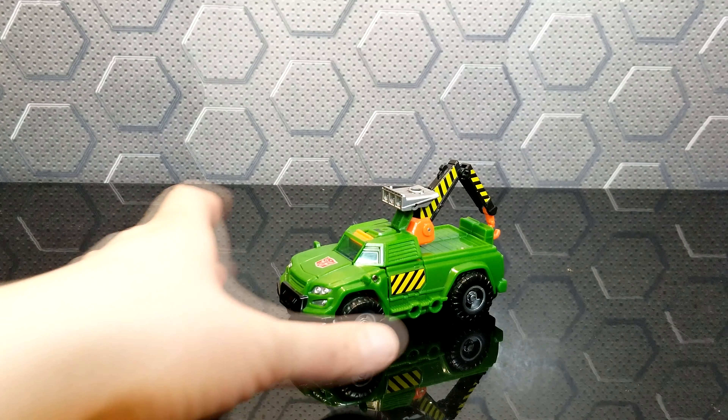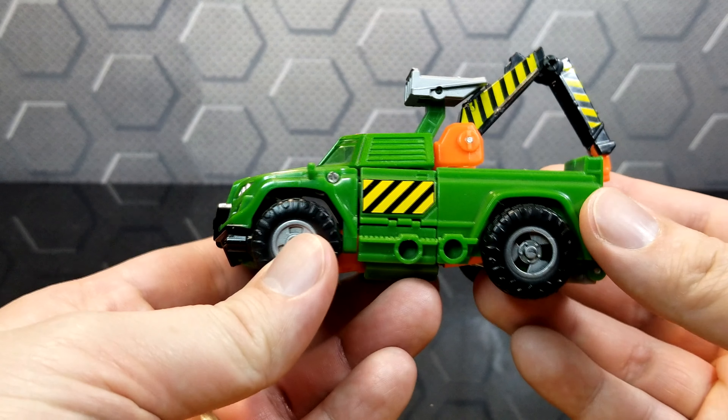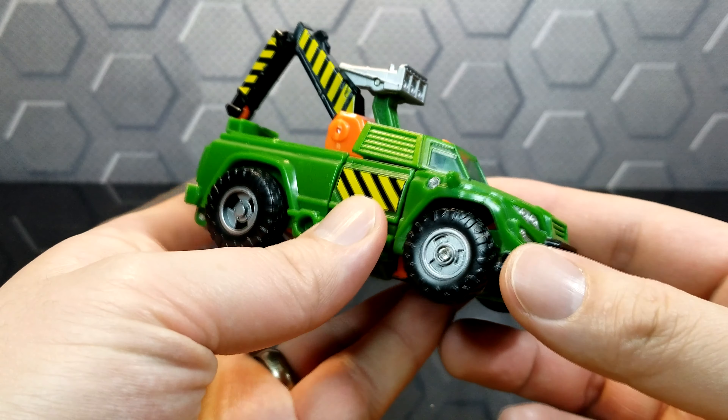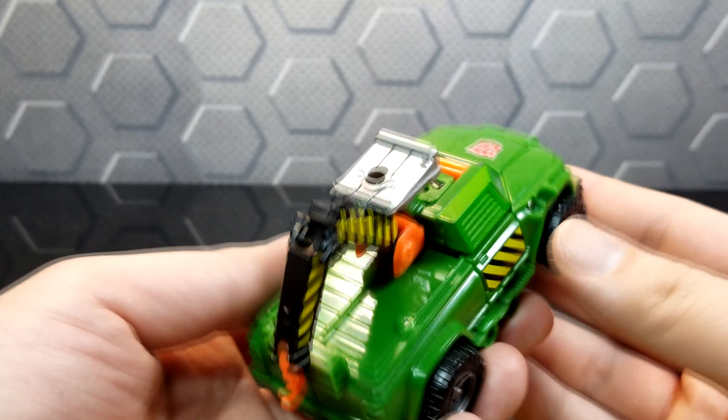Today we have Generations Hoist. This is a green tow truck. You can see the nice tampographs there — nice Autobot symbol. It's all green, though they should put a little bit more paint there.